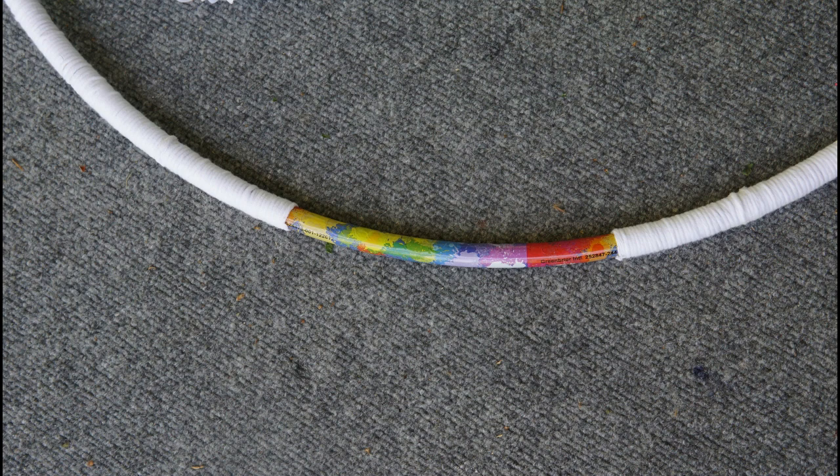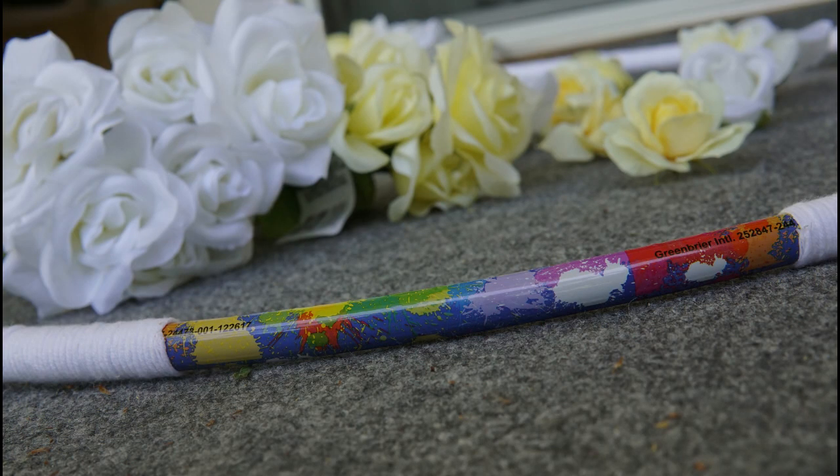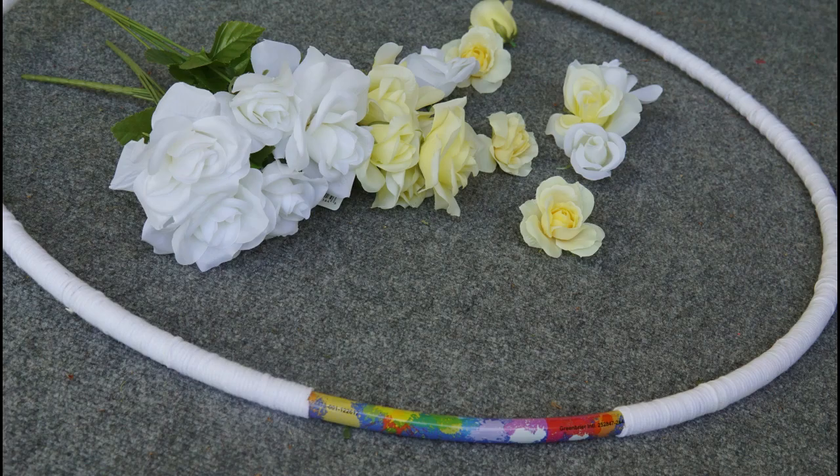First, cover the hula hoop with white yarn using Elmer's glue. Keep applying Elmer's glue to a small portion and wrap the yarn on it until it's covered. Remember to leave two spots open to stick flowers on it.